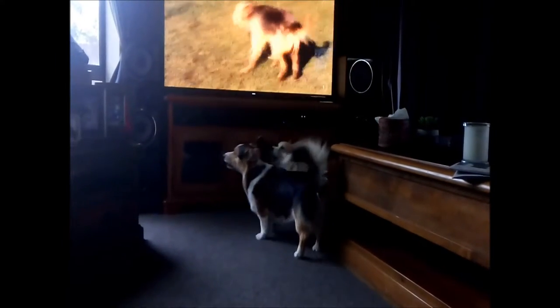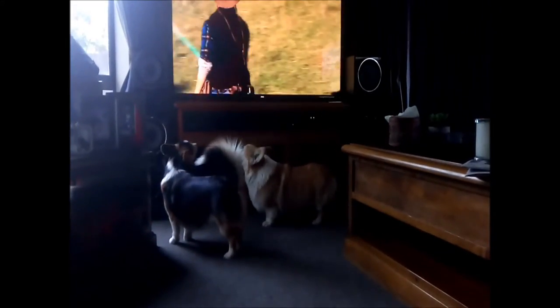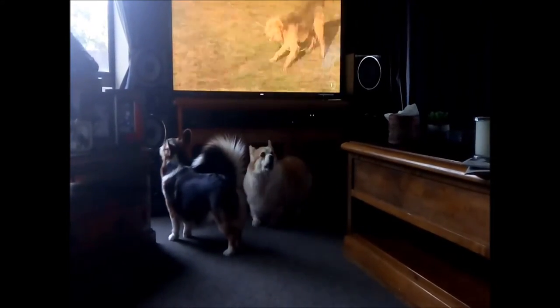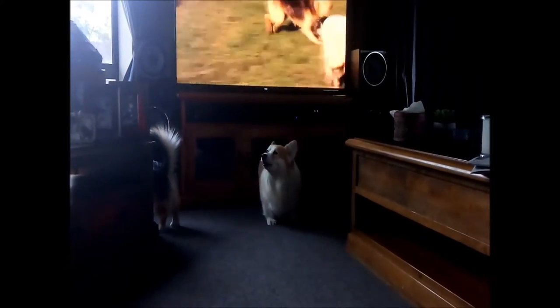It's the same sheep. Righto. It's quiet, doesn't it?